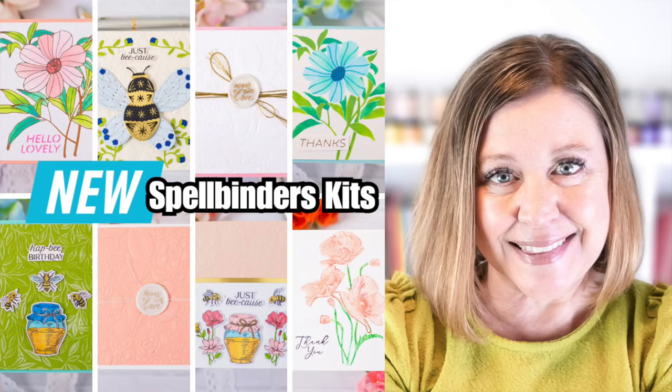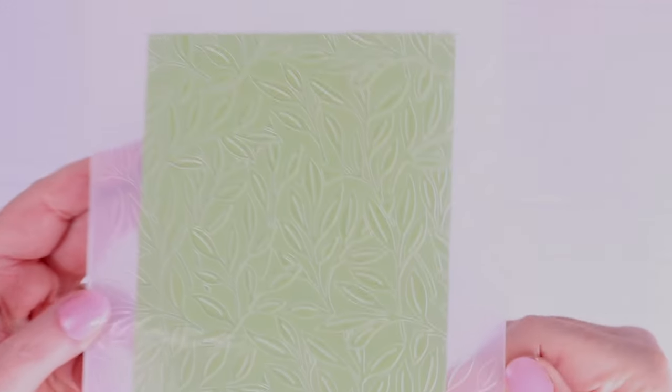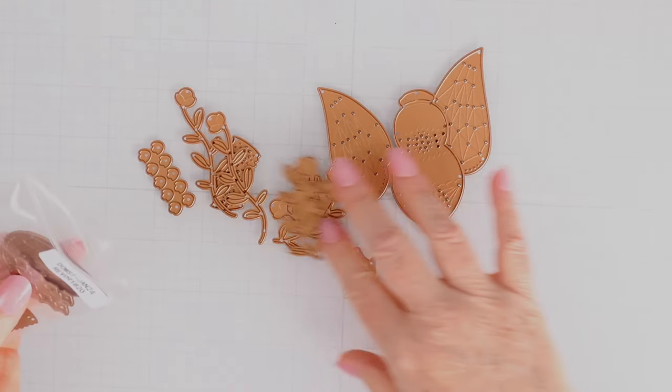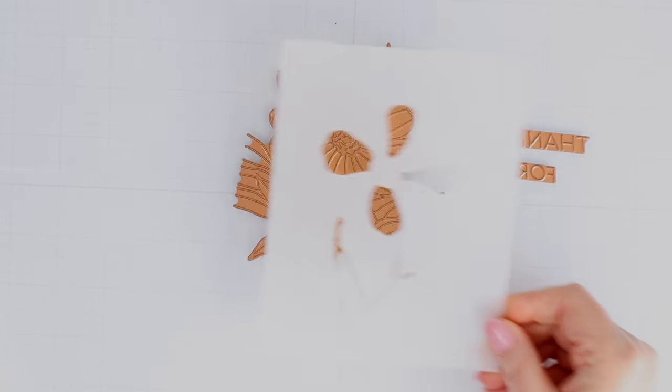The January 2024 Spellbinders kits are now available and I have lots to share with you. This year I'll be working with the clear stamp and coordinating die, the embossing folder, 3D embossing folder, glimmer kit, stitching die, better press, wax seal, and stencil of the month. I'm going to jump right into the card making and share the new supplies as we go.